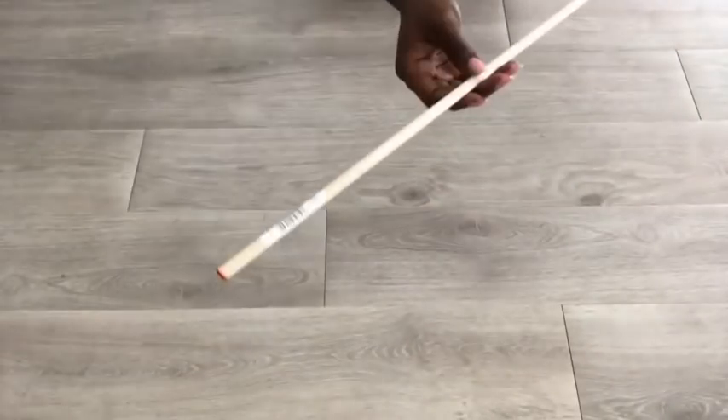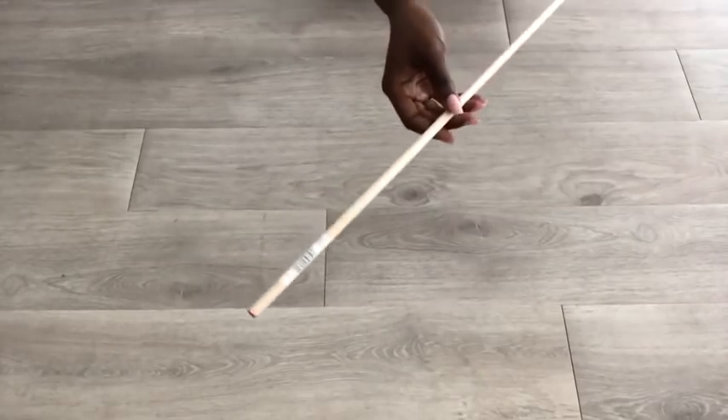You can use it as a display pedestal, but to fortify it you can glue dowels inside.